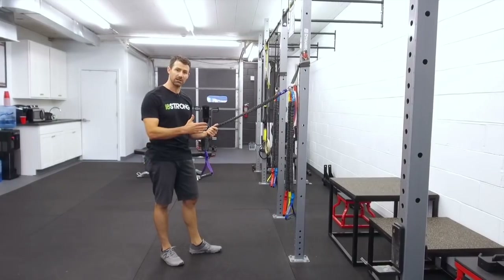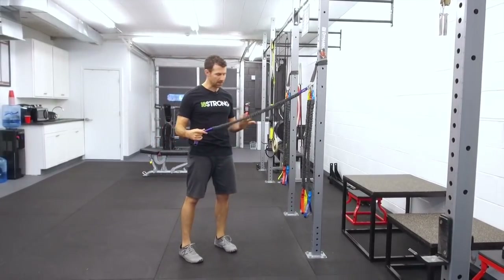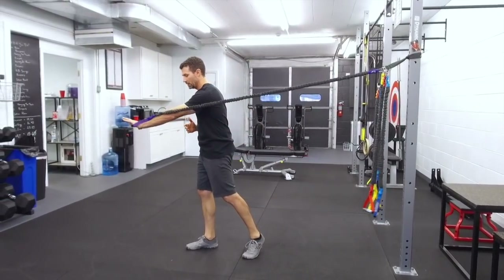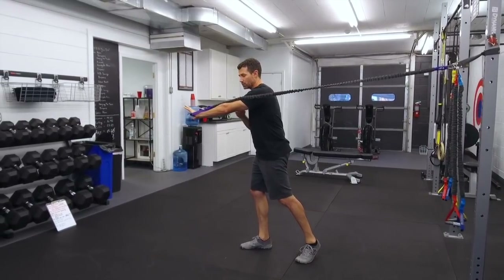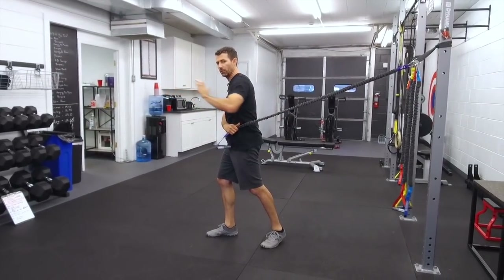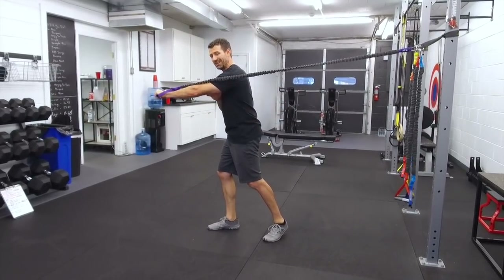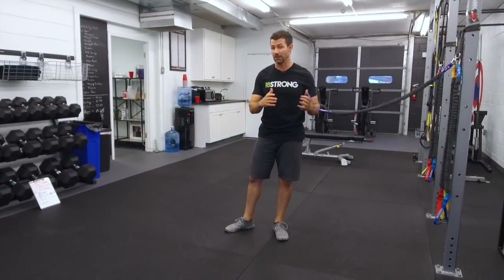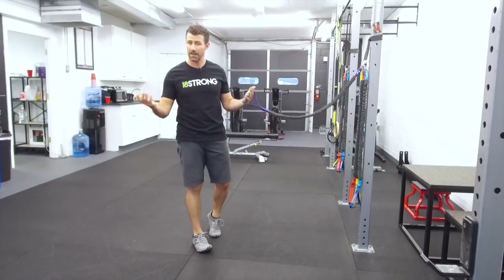I like using bands to change things up because the tension is different than using a dumbbell or even a cable. With bands, as you push away the resistance gets hardest at the end range of motion — that's not true with a cable, which stays consistent all the way out and back. With bands, locking out that end range is a different dynamic, a different strength curve, so it really trains your muscles differently than other equipment does.